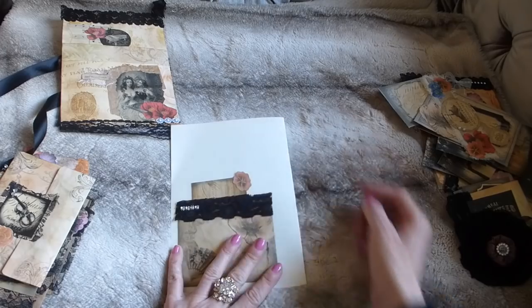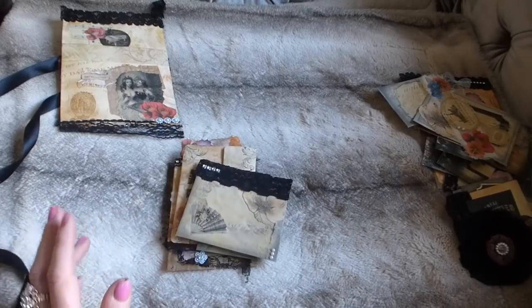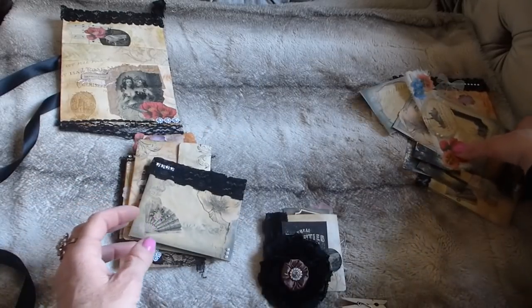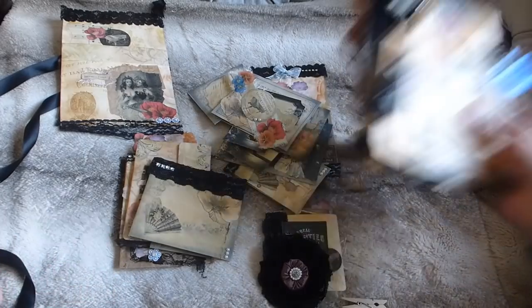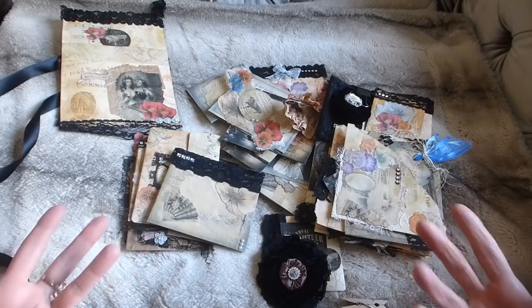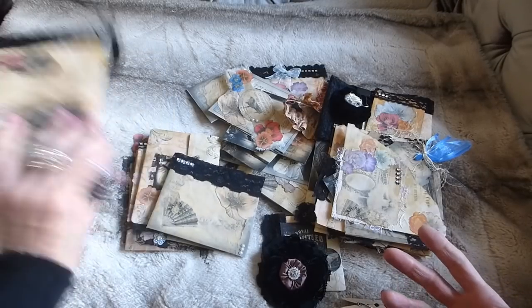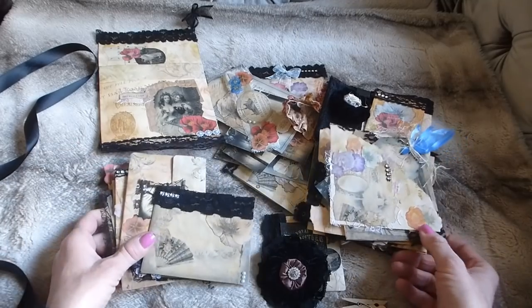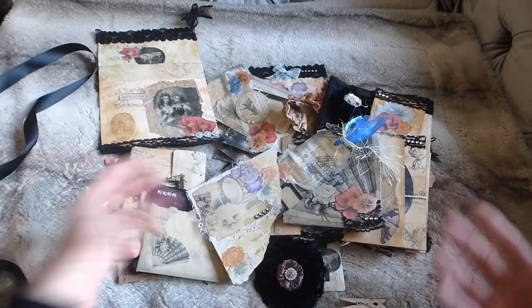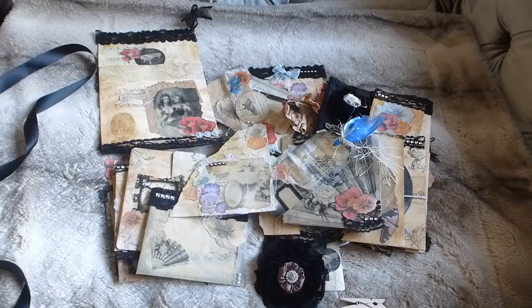It is enormous — I think you've got enough there to do an entire journal, similar to when I did the butterfly kit. You'd just need to provide the basic journal itself. I hope you like it — it will be listed in my shop. Thank you very much for watching and I hope you all have a great day. Bye!